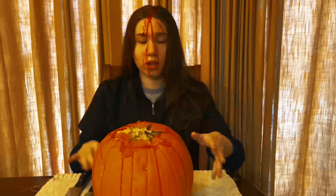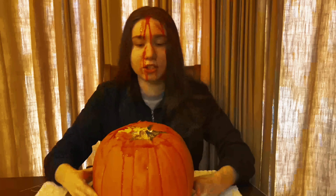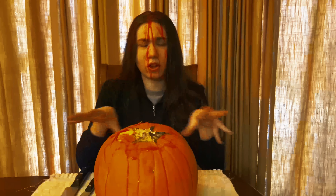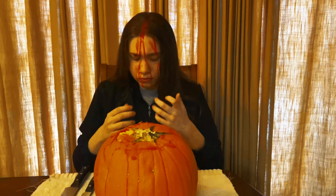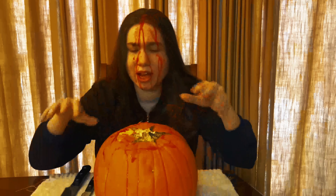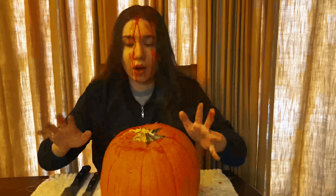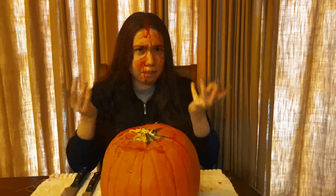Guys, I don't know what's going on, but my pumpkin's like bleeding. I'm not even lying to you guys. Look at that. Is that supposed to happen? They're like a vegetable, right? This isn't supposed to be happening. Oh my God — is my head bleeding? Do you guys see that? Can you guys comment if you see what's happening right now? Maybe I'm just losing it, because it doesn't feel like blood.